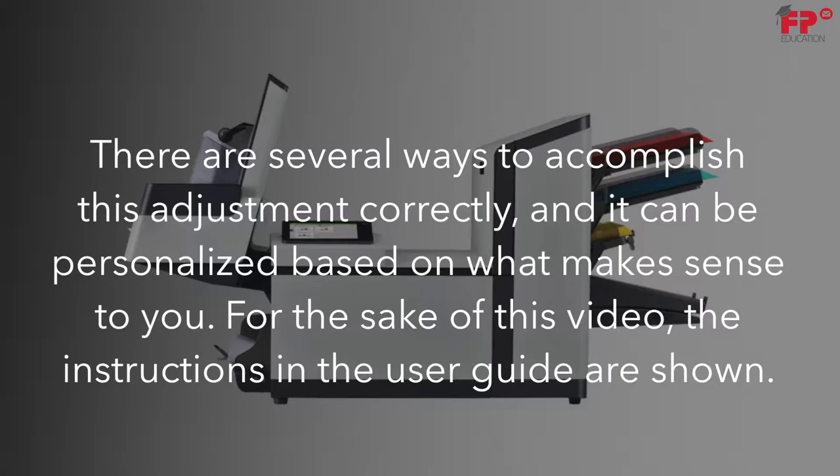There are several ways to accomplish this adjustment correctly, and it can be personalized based on what makes sense to you. For the sake of this video, the instructions in the user guide are shown.